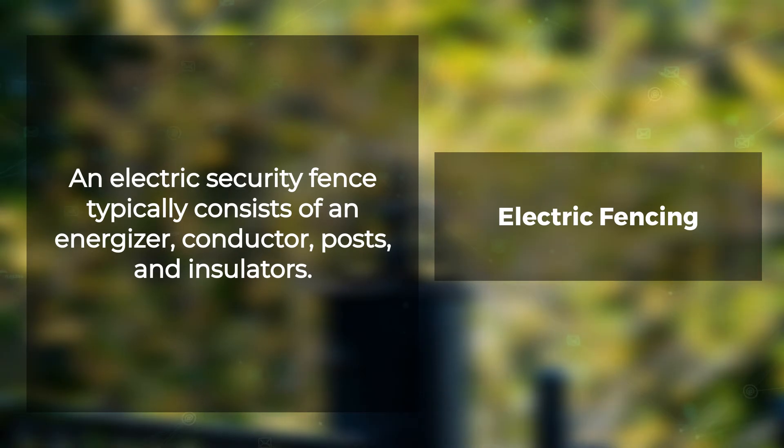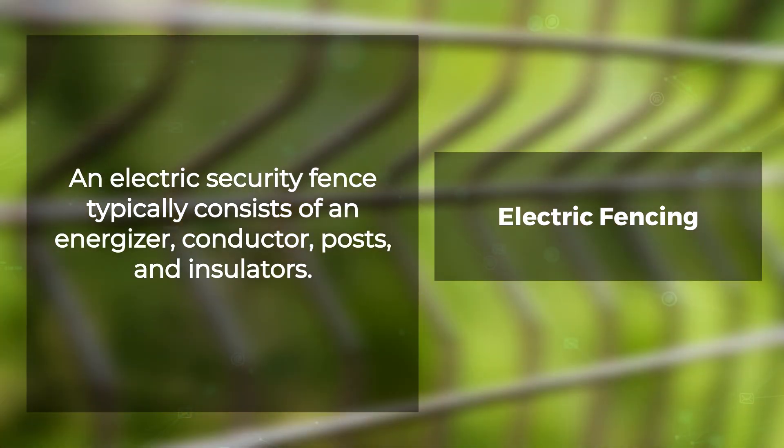The energizer emits a current pulse at a set frequency when touched. Conductors transmit electricity to earth rods for voltage drop from one end of the field to another without any resistance. An insulator stops surges or spikes throughout by blocking electrons from passing on either side. An animal or person who touches the fence receives a shock as soon as they come into contact with its current pulse.